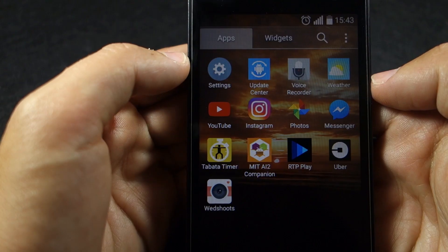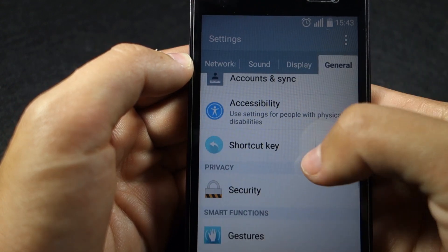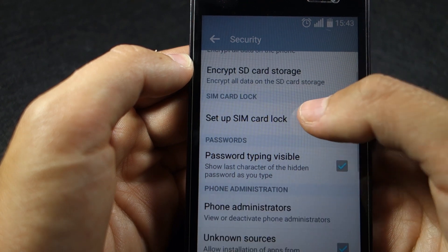In my case I need to go to Settings, General, Security, Set up SIM card lock, and turn off the lock SIM card with PIN.